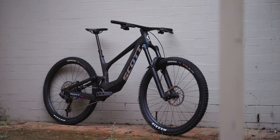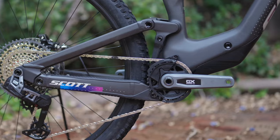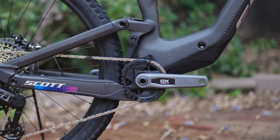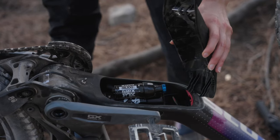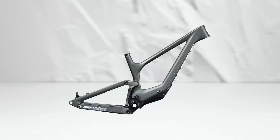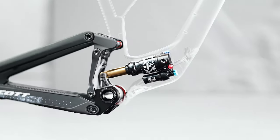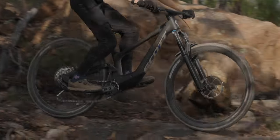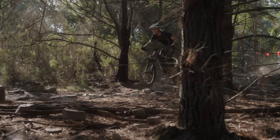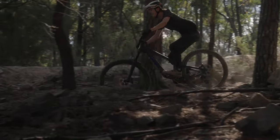Straight off the bat you'll notice the new Ransom has a similar look to other bikes in the Scott range, now coming with its internally mounted rear shock. It's a really sleek design but also practical as it keeps dirt and grime away from the suspension. Whilst it may look similar to other Scott bikes, it's very different once you take a closer look. The Ransom is designed around their new six link system, which allows engineers to tune the kinematics quite specifically, giving more independent control over things like anti-squat, anti-rise and the overall progression of the suspension.